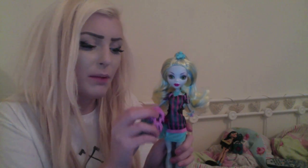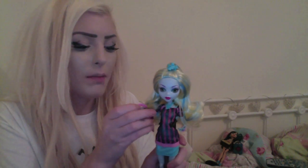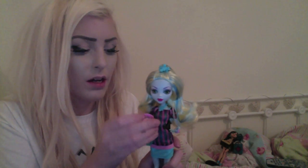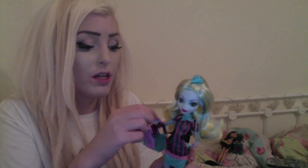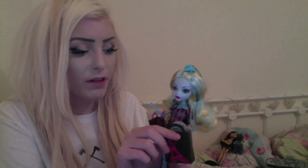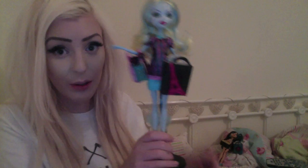I just wish they'd put more effort and detail into the other three. I don't mind Deuce because he's a boy, but the other three girls — I just wish they'd put so much detail in like these two. Mattel should have done a three-pack with all three girls so they would have put more effort in.